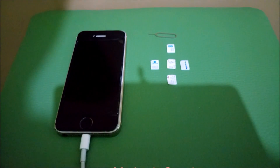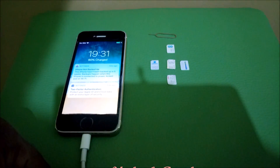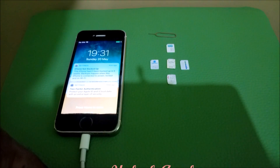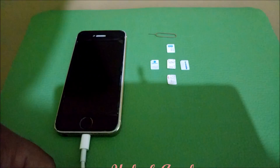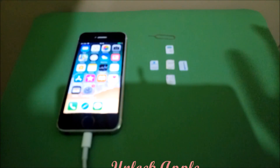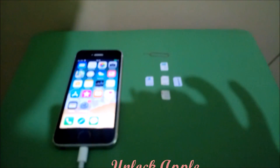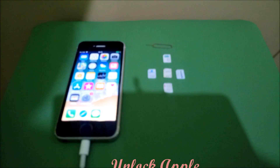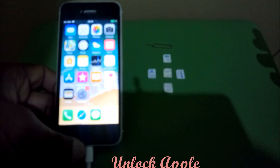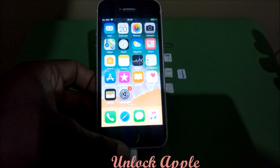Hello everyone, today I am making a video for everyone who's worried about how to use another SIM card in their phone. This is the video for those looking for SIM unlock for any iPhone. From now you don't have to worry, you don't have to pay a single penny — this is free of cost. The method I'm going to show you right now will work 100% free of cost.